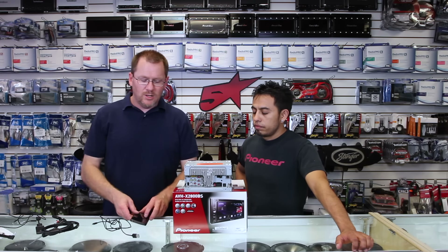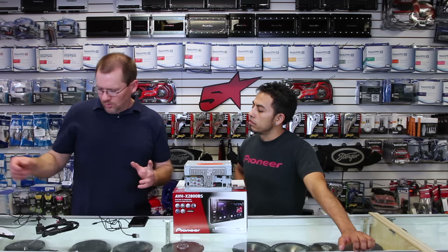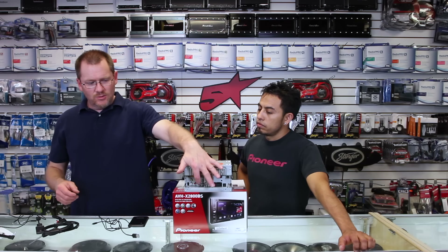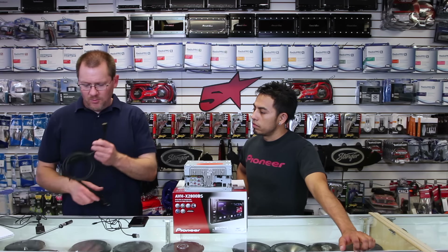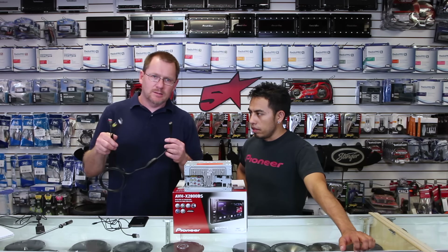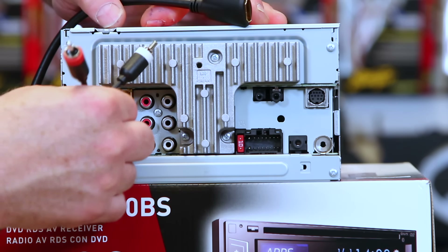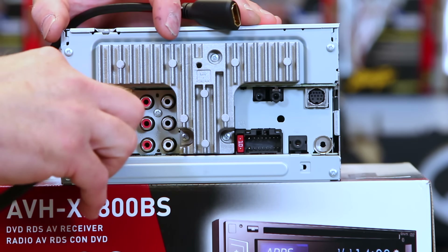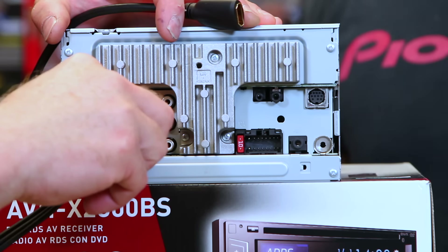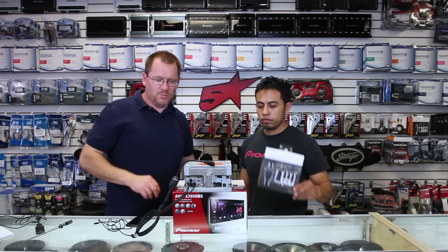This one just so happens to be a 2800, which is the same as anything that ends in an 800 or anything that ends in a 700. What you're going to have on the back of the radio right here is your AV inputs. From those AV inputs, you're going to pick up your iSimple Media Links — link in the show notes. You're going to plug those into your AV inputs, which are here, here, here, and here. So that's the Media Links plugged in.